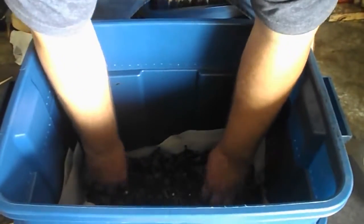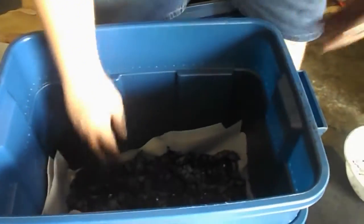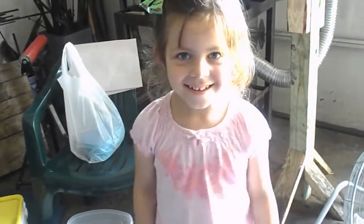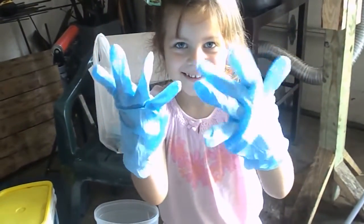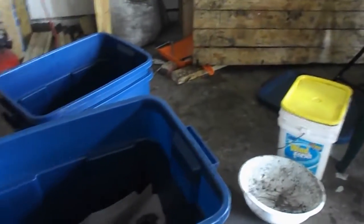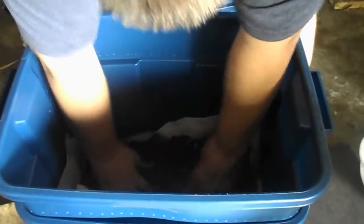Spread it out — you might need a little bit more. We're going to need a little bit more, so hold on just a second. The worm we're using is just the red wigglers. And that just covers the whole hole.